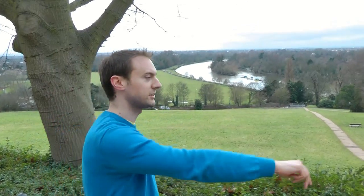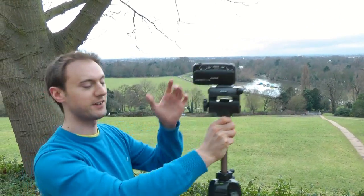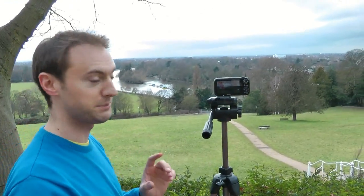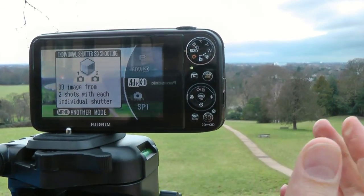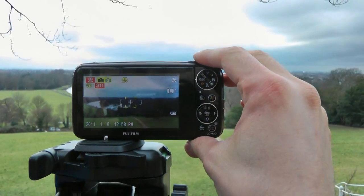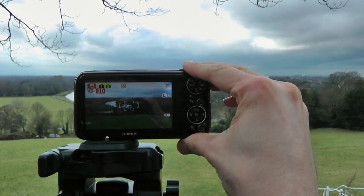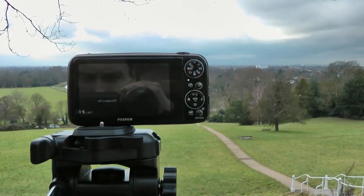I'm in Richmond now to show you how to use advanced 3D shutter mode on the Fujifilm W3 to get a better shot when photographing very far away objects. If I took a picture of that landscape at that distance, it would look very, very flat. So I'm going to move the camera from one side to the other for a much deeper shot. To do that, click on advanced 3D shutter mode. I'll use the convergence method, focusing on a particular point — a boat over there — and take the first picture.